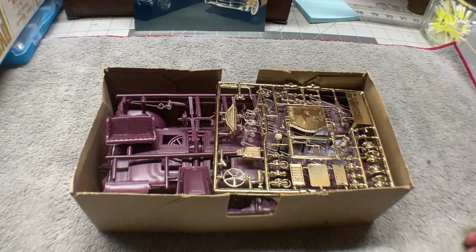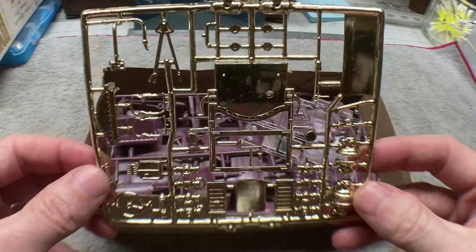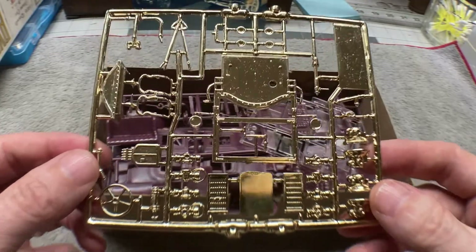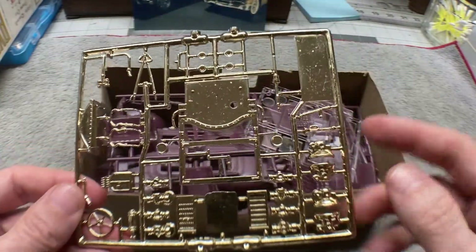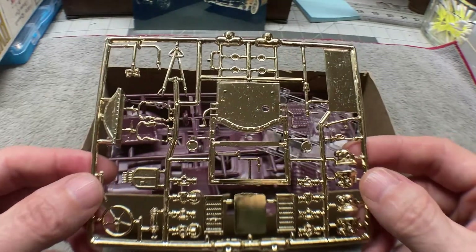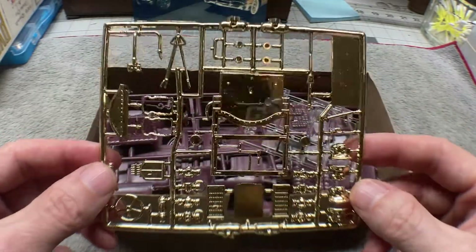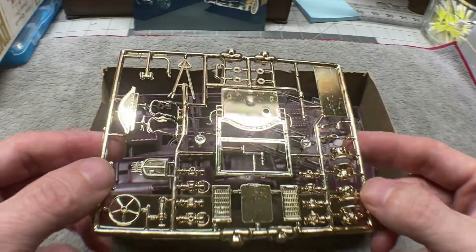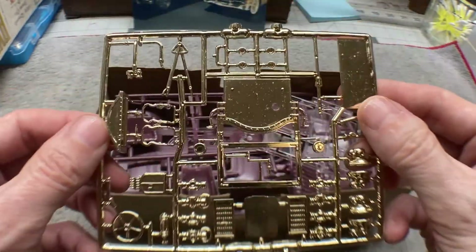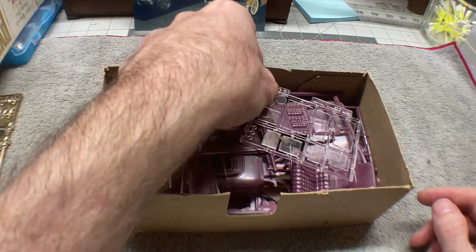Then we get into the parts themselves. Here are what we normally call the chrome tree. But this being a brass era car, they painted everything in brass. What I plan on doing — I believe it was either Keith or Shami who suggested that I spray these with a flat coat, a matte coat, to kind of knock down a little bit of the shine off of the brass color. I think I'm going to do that — I think it'll look really nice. So there's our brass tree.